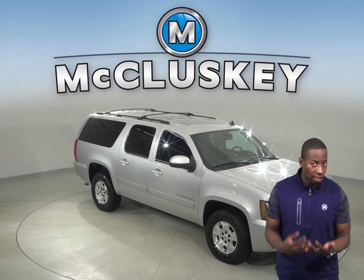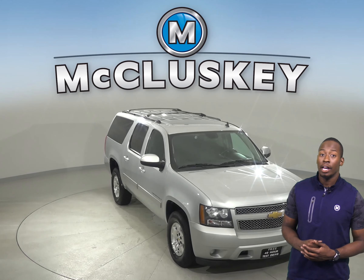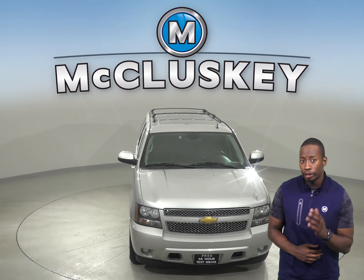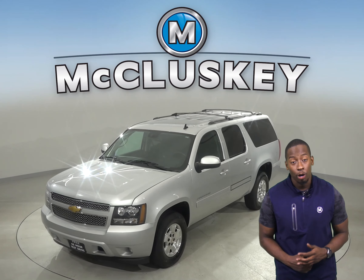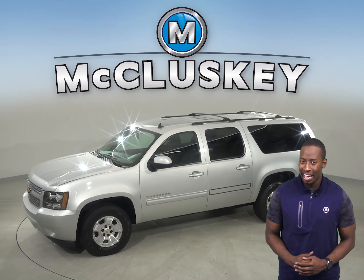Check out this 2012 Chevrolet Suburban 1500. This Suburban has remote start so you can start this vehicle up before you leave your house. There are three rows of seating so you can fit extra passengers in the back.